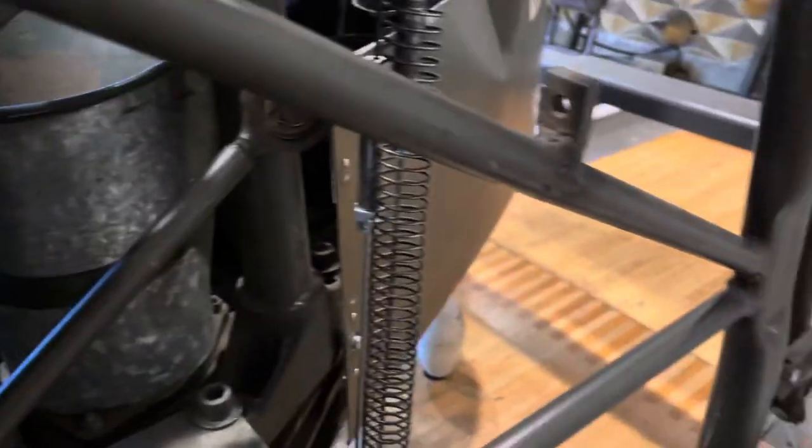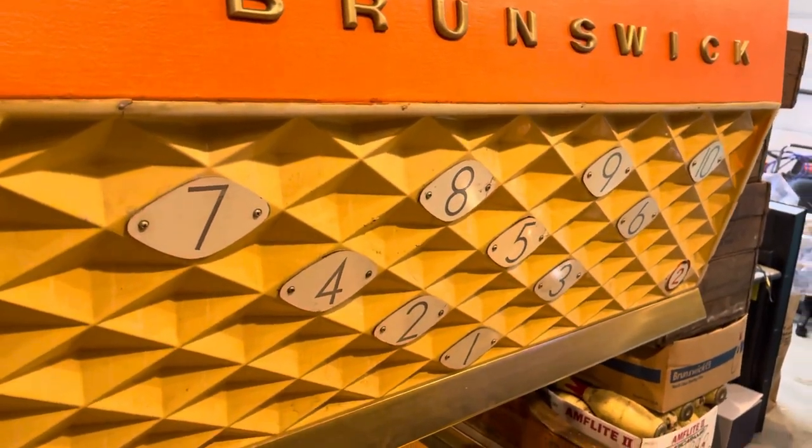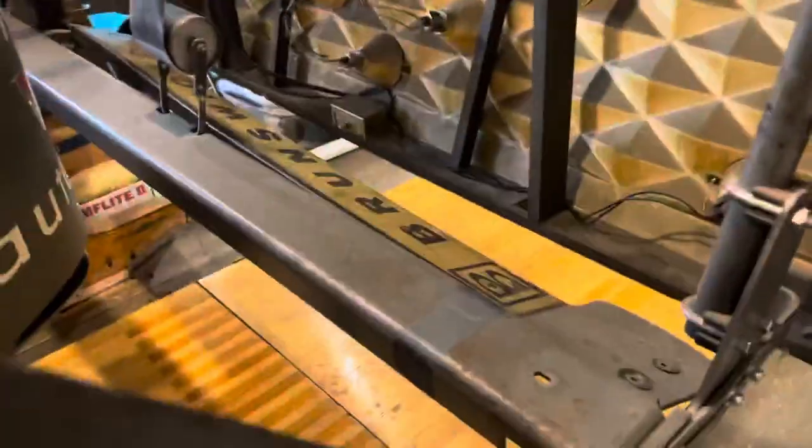For today's video I've been asked to explain how does the pin finder work. Pin finders are these guys on the front of the masking unit that you don't see much anymore, if at all, in operation because most of the masking units that had these are gone. Newer ones don't have them, so it's pretty much an obsolete item anymore.